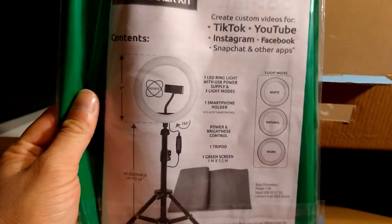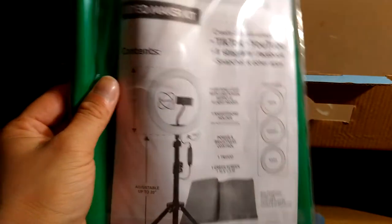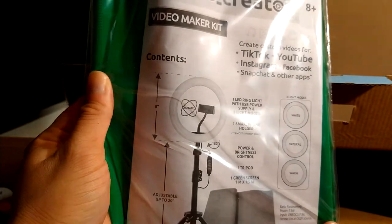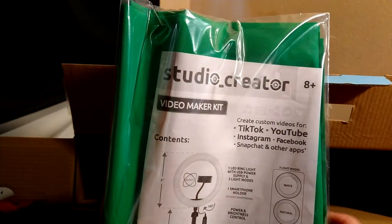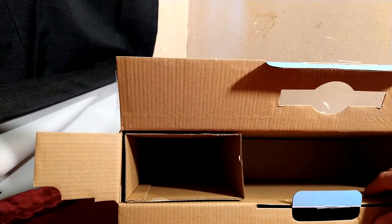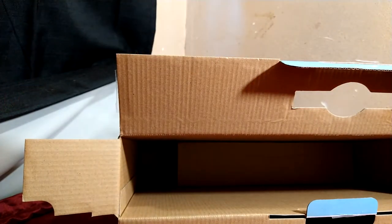Green screen — comes with instructions and stuff. I'm not really going to go into detail on this right now. I need to figure out how I want to set the green screen up in this area. It will help out but I'm not sure if I actually want to do that yet — maybe once I take more time editing my videos, because so far I have not really been able to edit. I know, crazy.